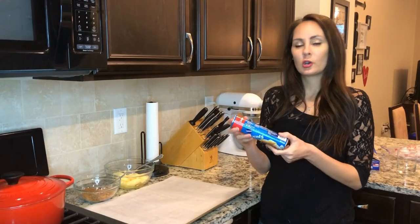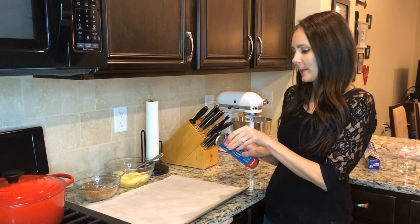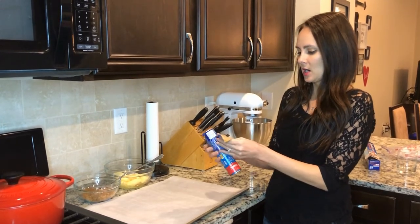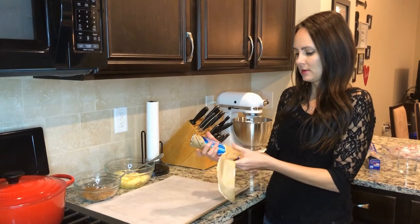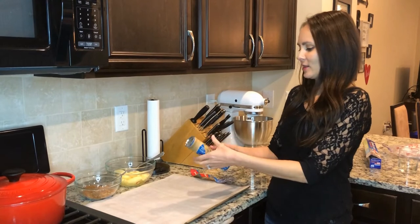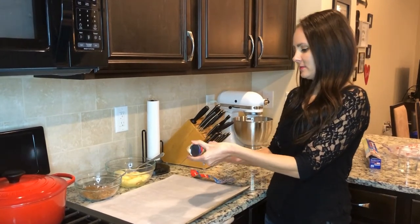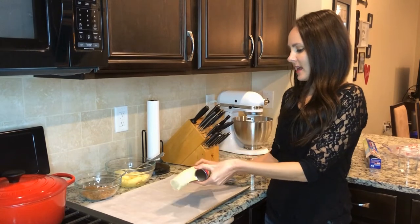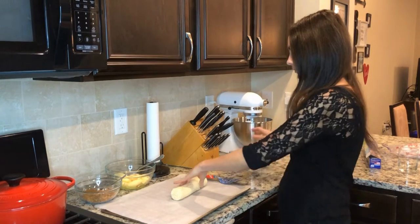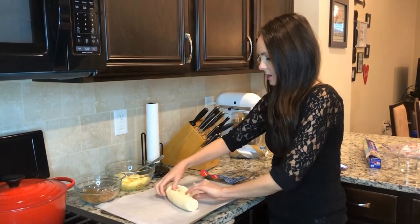I bought the original crescent rolls and I'm going to go ahead and open them up and put them on my paper. This is always so terrifying to open these up — I either don't do it right or it doesn't look right. Oh, there it goes. I love crescent rolls; you can do so many different things with them.